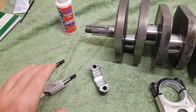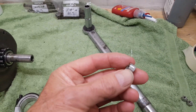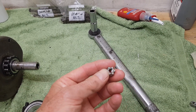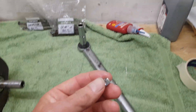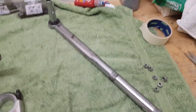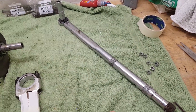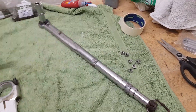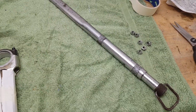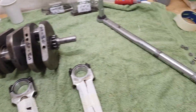Then I'll put the con rods on. These are special nuts — I think they're called cleave lock generally. They're like lock nuts but not nylock, because the nylon can melt under heat. These are metal locking nuts, but I'll also put some thread lock on them. They're going to be tightened to 22 foot-pounds. Earlier T150 models recommend 18 foot-pounds for big ends, but the T160 is 22. Most people use 22 for all triples now.